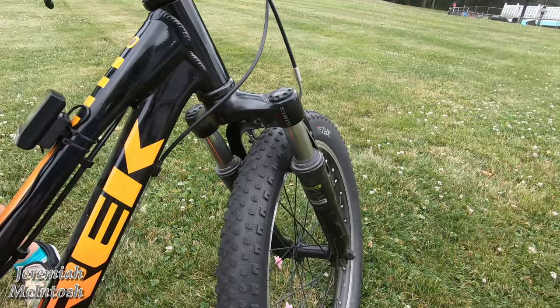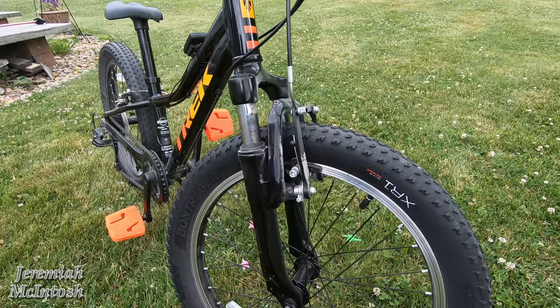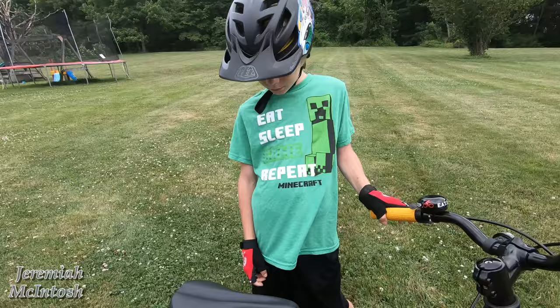It also has decent front suspension — no lockouts, but it's a spring suspension and it works fairly well, it's better than nothing. The bike also has both front and back handbrakes and a freewheel.